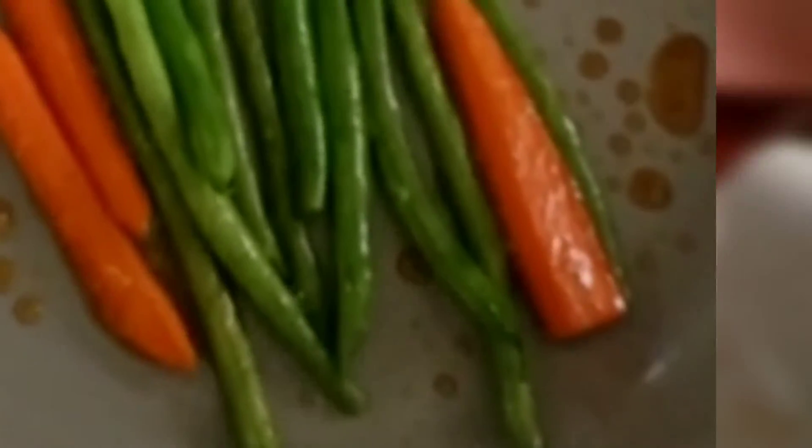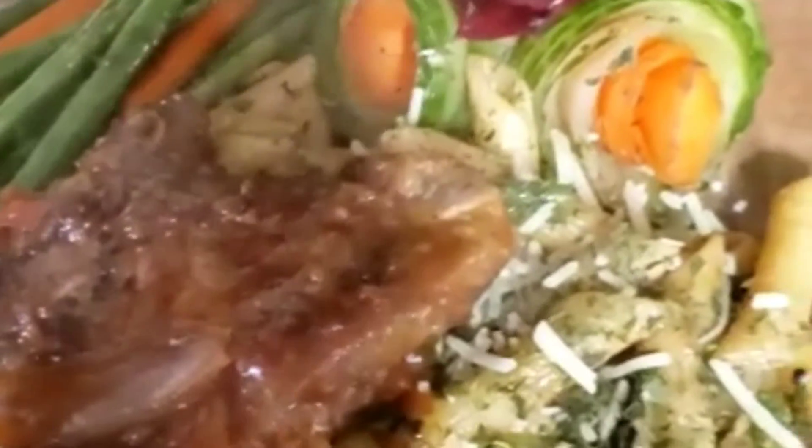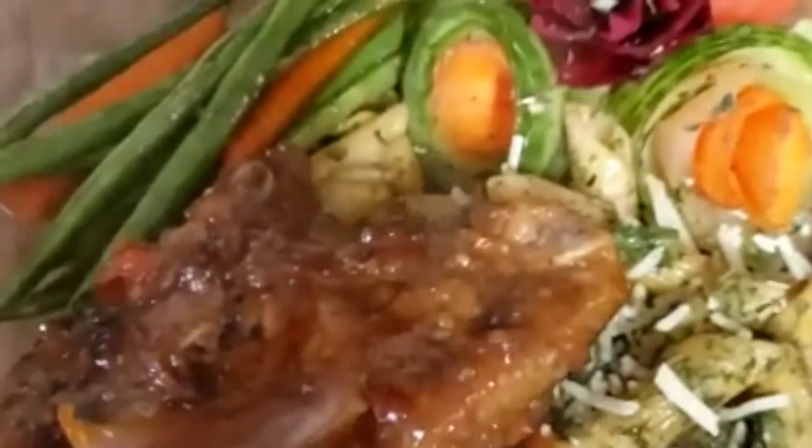Here I'm making honey glazed carrots and green beans. I started out with a teaspoon of coconut oil and sautéed them up in the oil. Then I'm adding just a tad bit of honey — we're not trying to get them too sweet, just trying to glaze them a little bit.